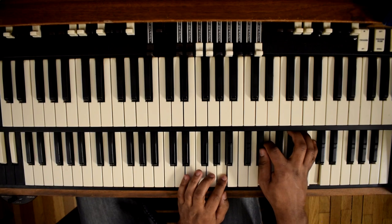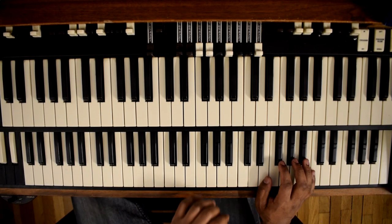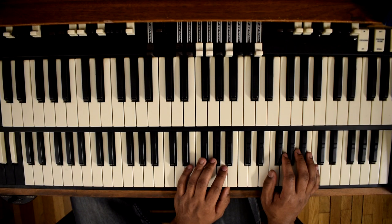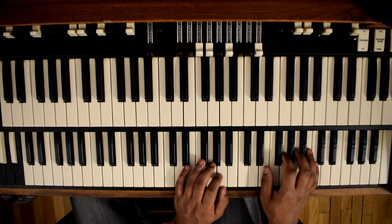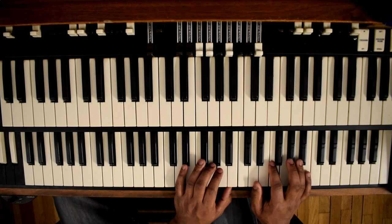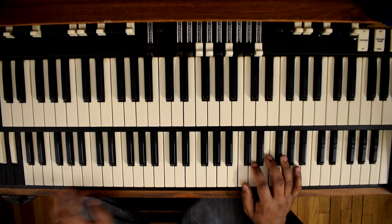And then our 2 — which is just another diminished, over a B bass. So our 2 is heading out with the B bass: A, E flat, C. And then our 5, which would be E, A flat, D, and B. And then back to 1.